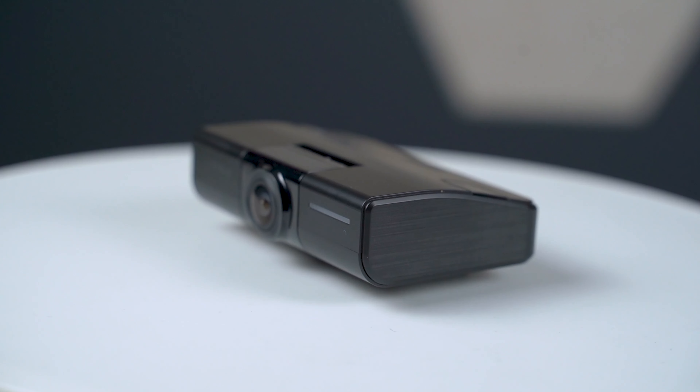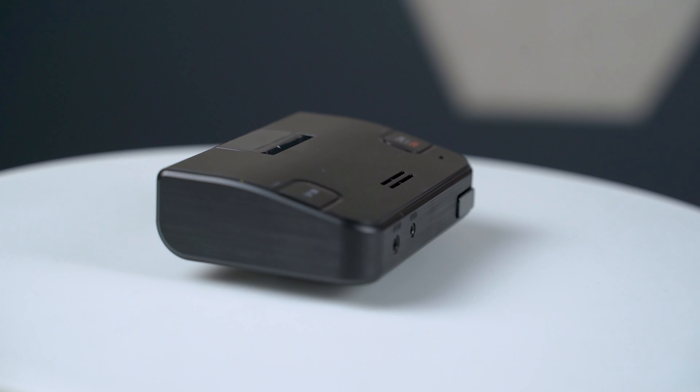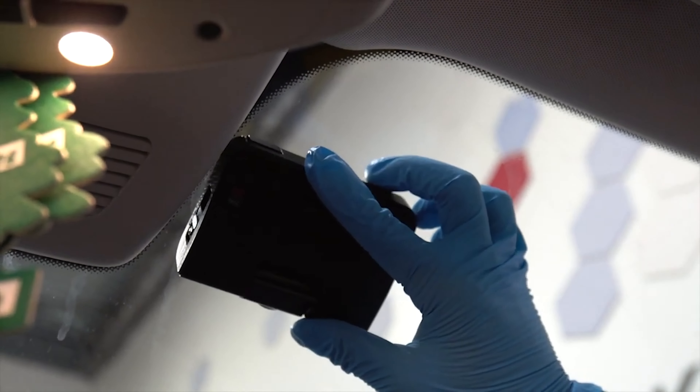Just like the GX33 and the GX300, the FindVue GX1000 doesn't come with a display screen. But you'll also notice that FindVue used a different design for the GX1000. Now instead of having it hang off the windshield, the GX1000 sports a new wedge shape that's mounted right against the windshield.